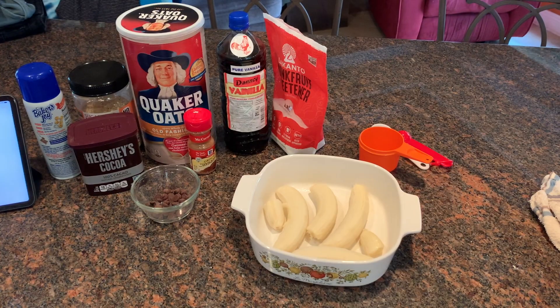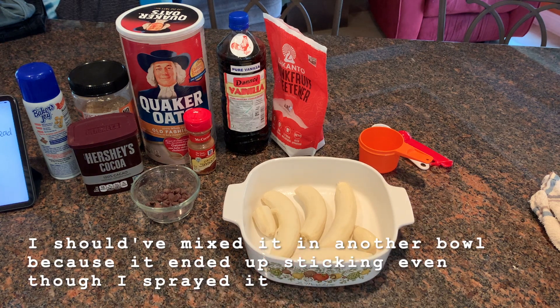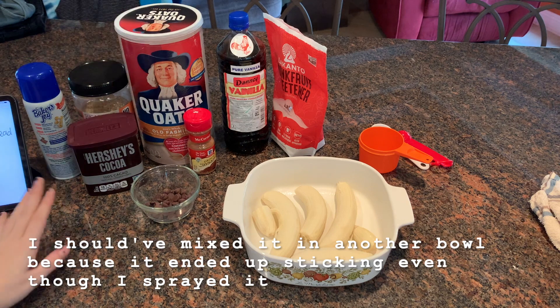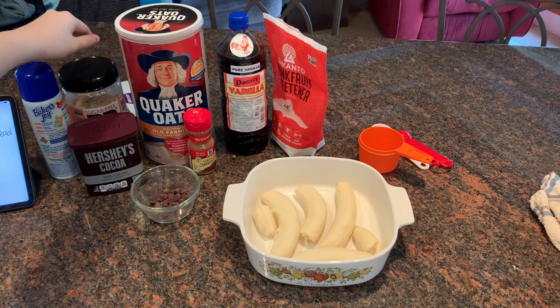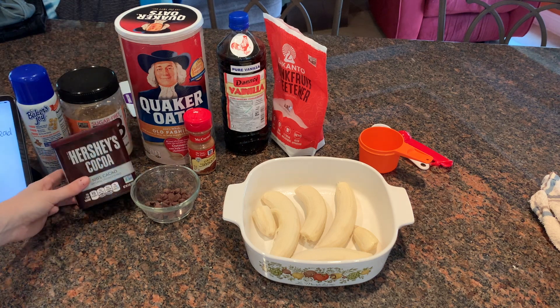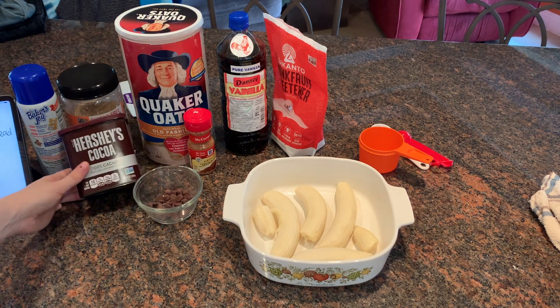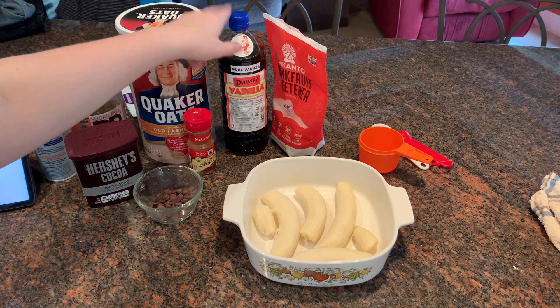So for the last recipe I'm going to make, it's from WW with Cory — PB2 Cocoa Oatmeal Banana Bread Bars. What you need is four bananas, and I'm going to mix everything in the dish I'm baking it in so I don't dirty another dish. One cup of old-fashioned oats, two tablespoons of PB Fit sugar-free — the original recipe called for two tablespoons of PB Fit and two tablespoons of the chocolate version, but since I don't have the chocolate one, I'm using three tablespoons of PB Fit and one tablespoon of cocoa to add a chocolatey flavor.